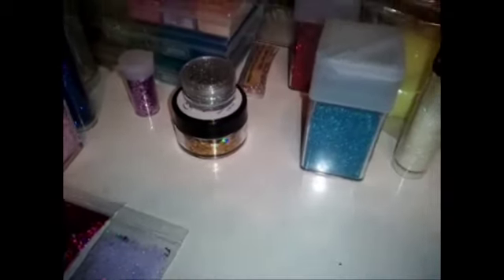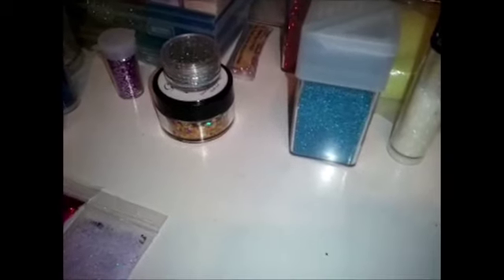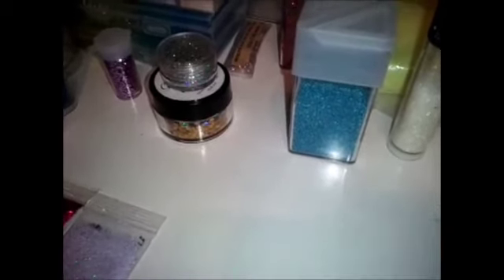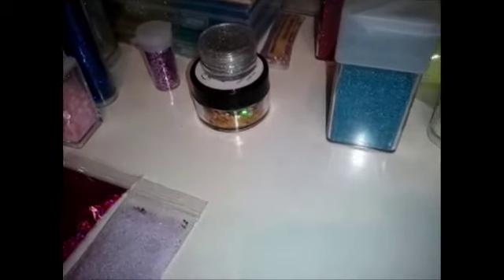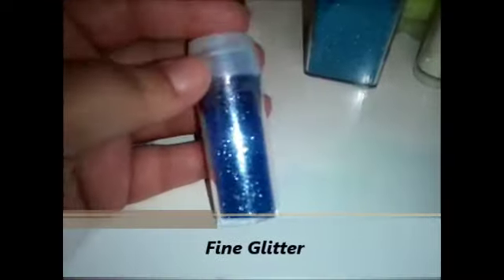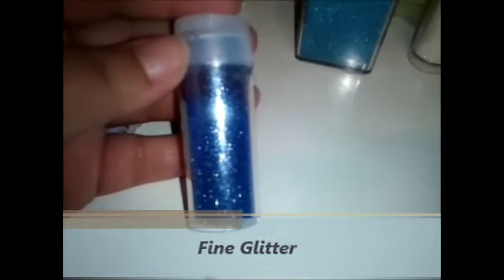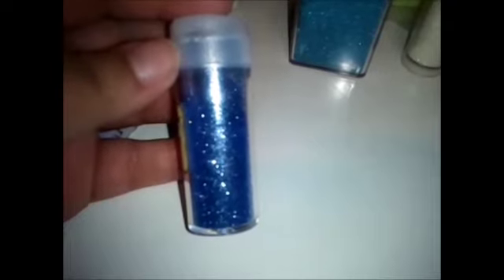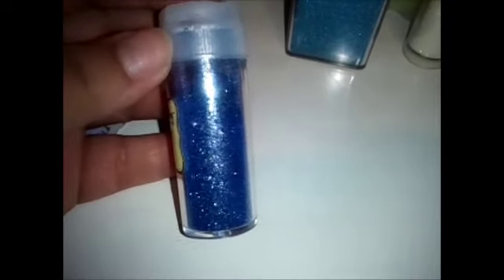I'm going to be explaining a little bit of the different types of colors because we do have a lot of terminology that we use, so I just want to familiarize everyone. The first thing I want to show is fine glitter. Fine glitter is a very basic, generic type of glitter that is very easily accessible — brands like Recollections, Martha Stewart, etc. Fine glitter is very inexpensive and you will always find it.